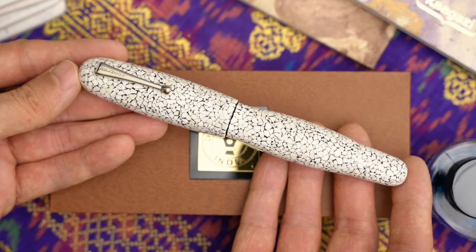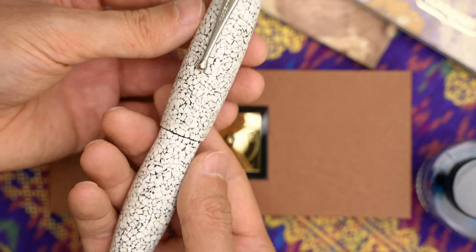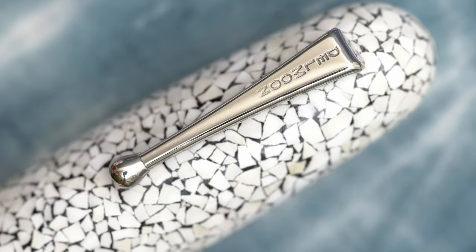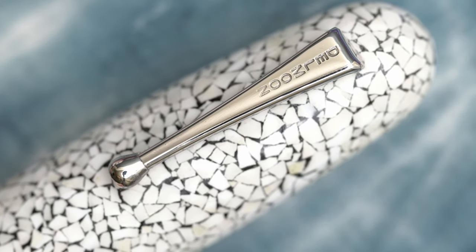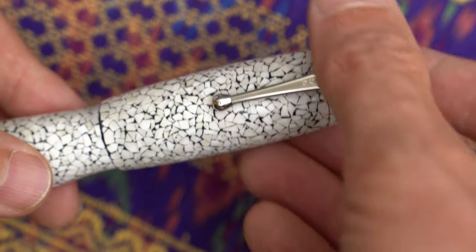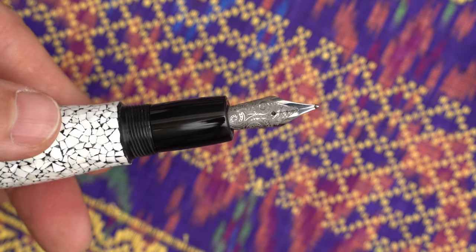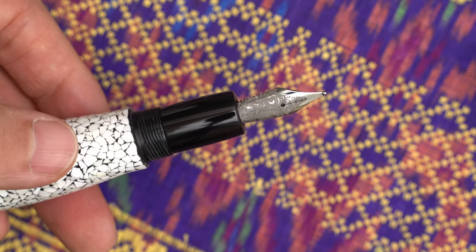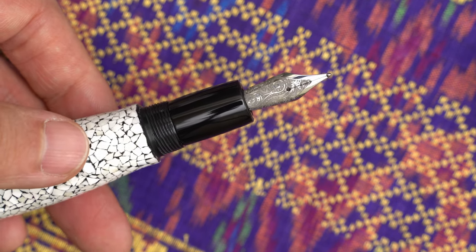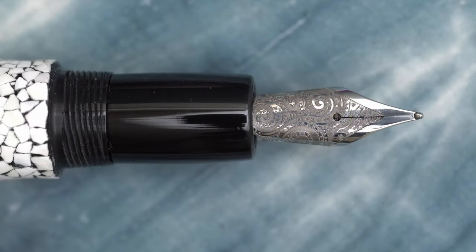This pen weighs 53 grams — about twice the weight of a Jinhao X159. The pen has a nice sturdy clip with some spring to it, and it says Delmoon on the flat surface. The cap twists off in just over a half turn, which is nice and quick, and the threads are fine enough that it's getting purchase on at least two threads, but I'd feel better about the long-term durability if it took a full turn to get the cap on and off.